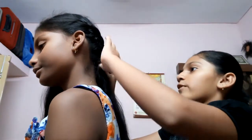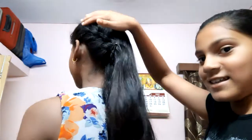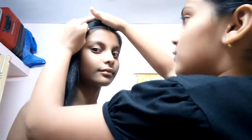Now I will also use a clip and I will secure it properly. Look here, guys — you can see it properly. This style is very cute, I liked it. Now she will be turning, and now it's the turn of this side of the hair, so now I will also be combing it properly.